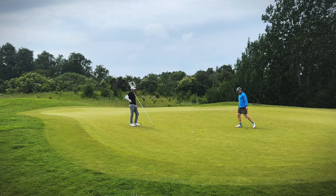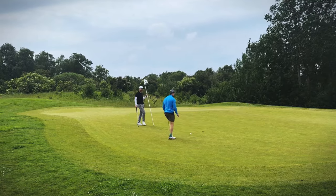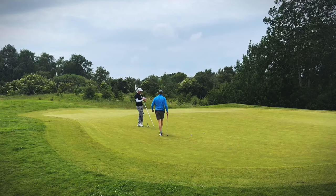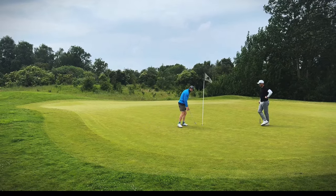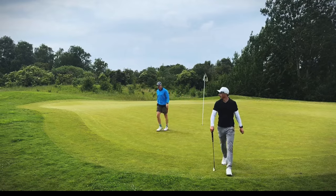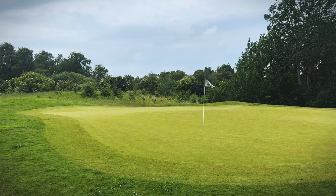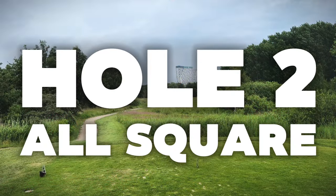Turn ball! I think that's just outside of gimme range. I put the flag in so I can attack the pin. A five from 10 feet away — I know, that's what this course can do to you. We're playing match play so sometimes you just mess up.